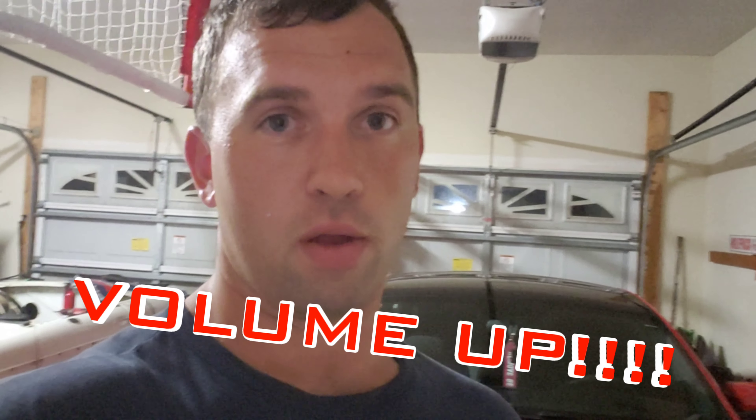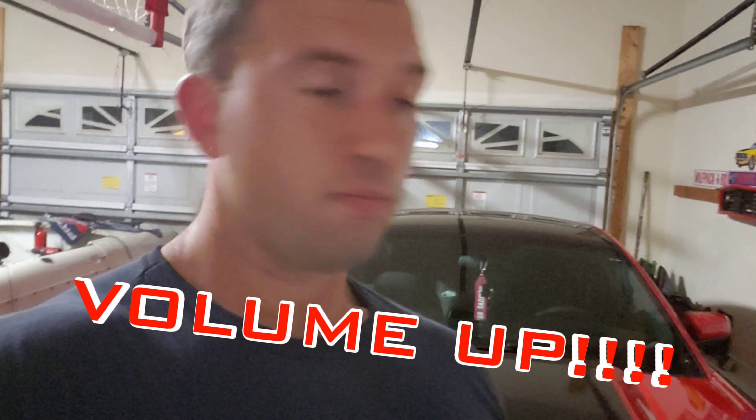I think the car sounds amazing. I've never gotten to hear it from the outside really, just ripping it. Please enjoy — here it is.